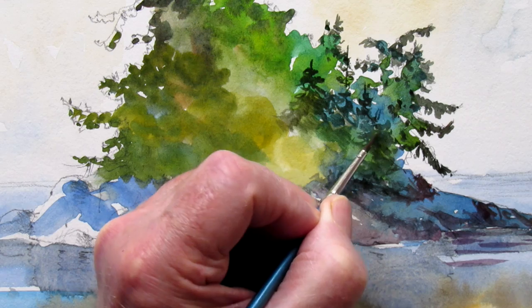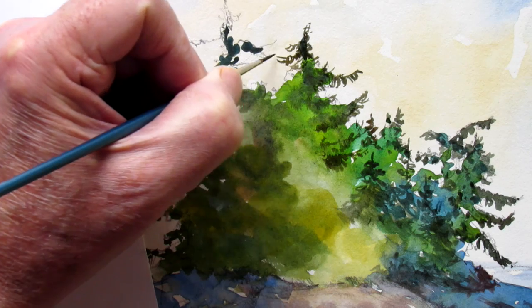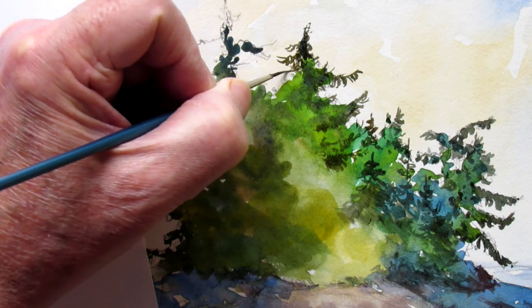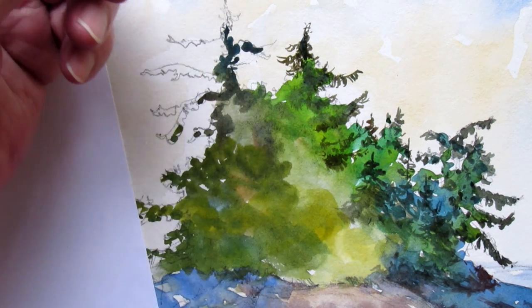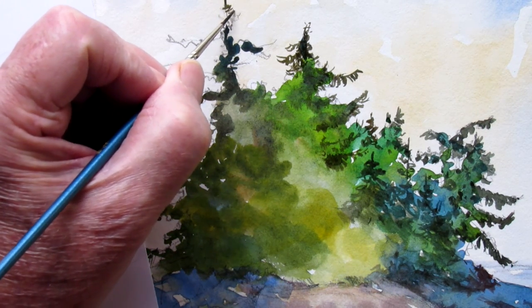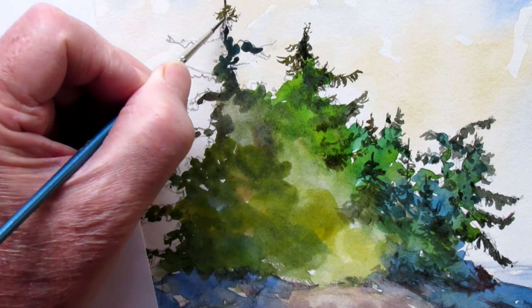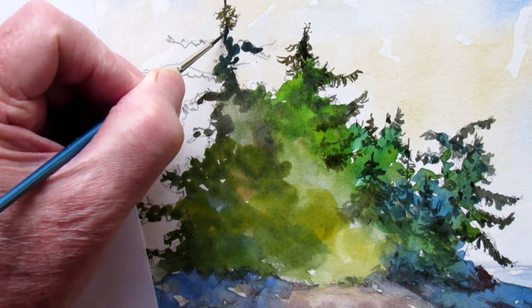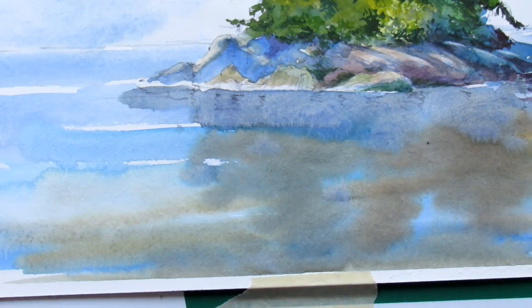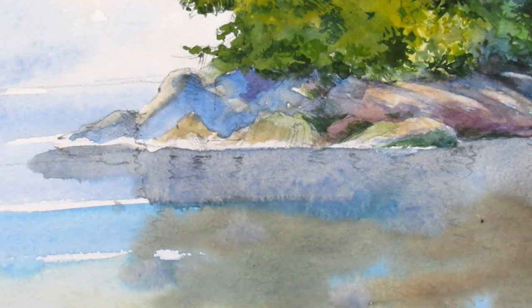That'll add a lot of depth to this group of trees on this little island. This one's about a double zero brush, which is very rare for me to get that fussy, but sometimes it's fun to put some detail here and there. And one great thing about illustration board is it lifts off because of the compressed paper on the surface.